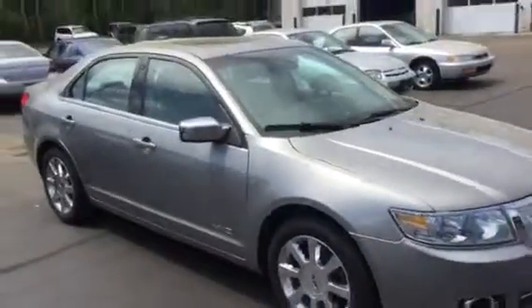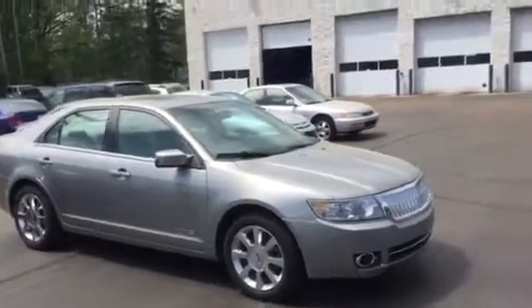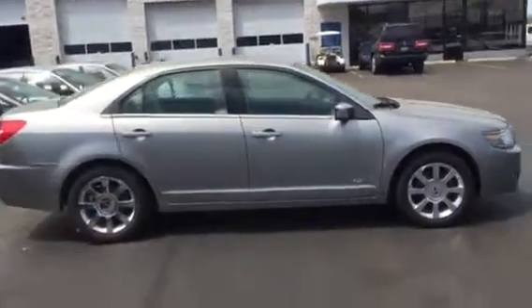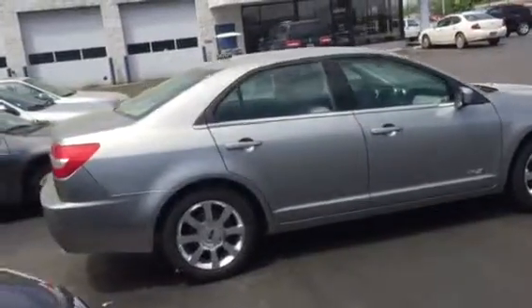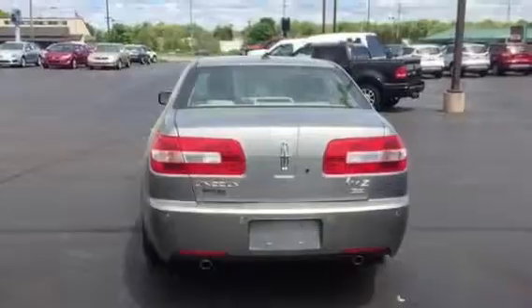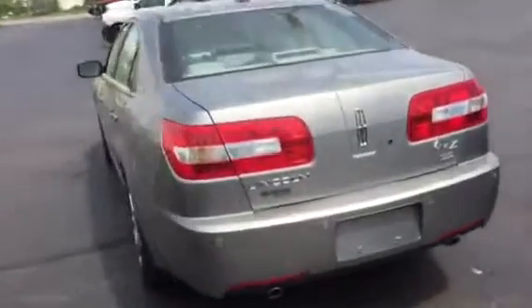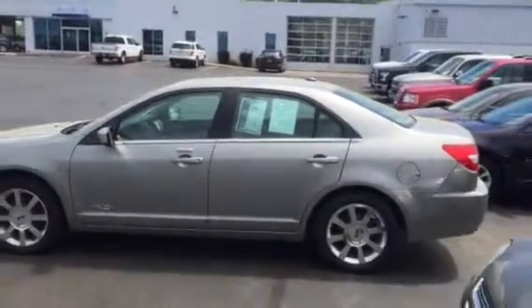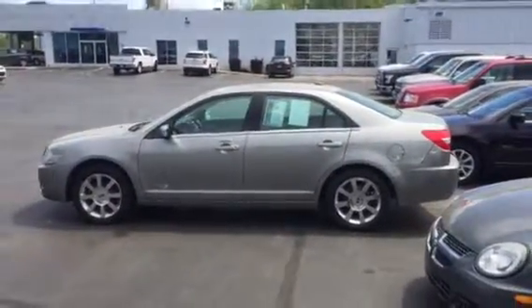Other than that, this car is clean. The tires on it are great, it runs great, starts up great. Back here you've got a little scuff. And there you have it — hope you found this video interesting. I've given you all the information that you're looking for and look forward to meeting you.